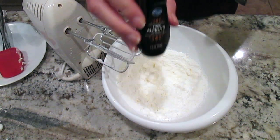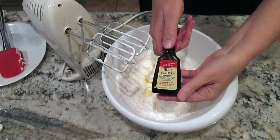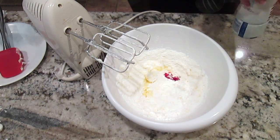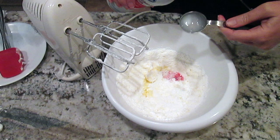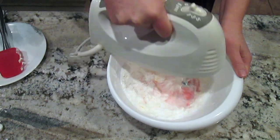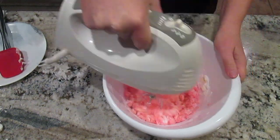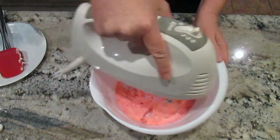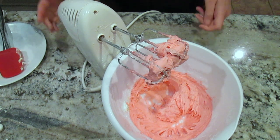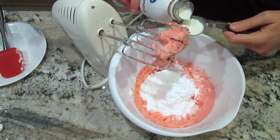I'll add one teaspoon of almond extract and about three drops of red food coloring, and two tablespoons of whole milk. After this is all mixed well, I add my last cup of powdered sugar and my last tablespoon of milk.